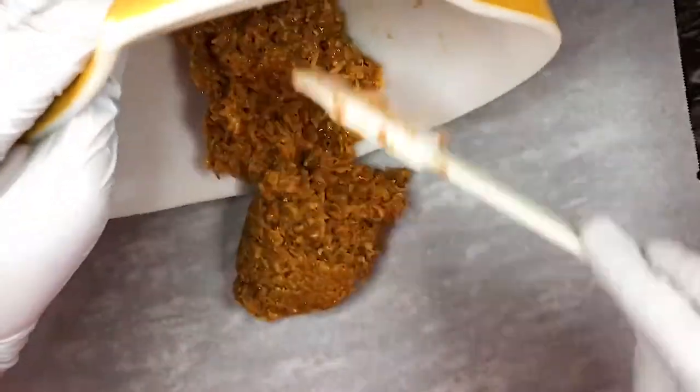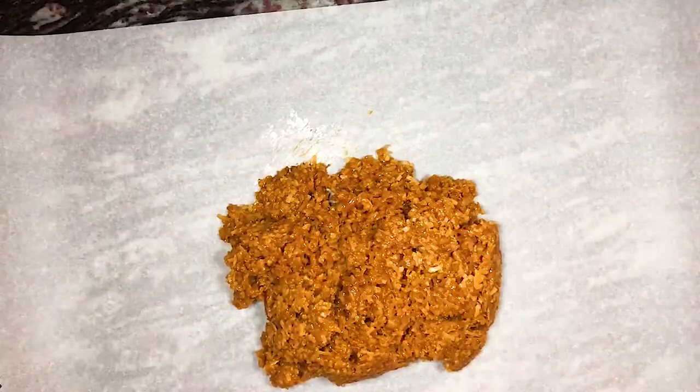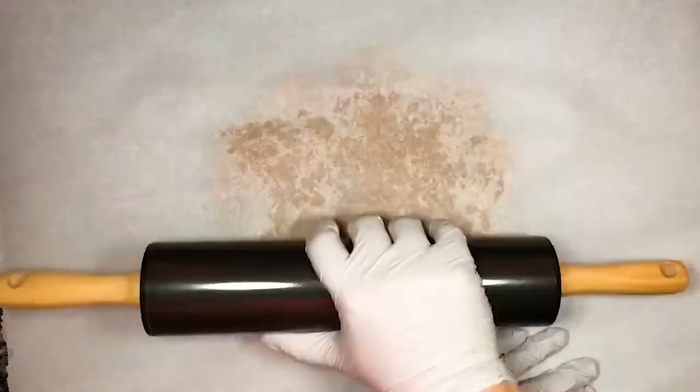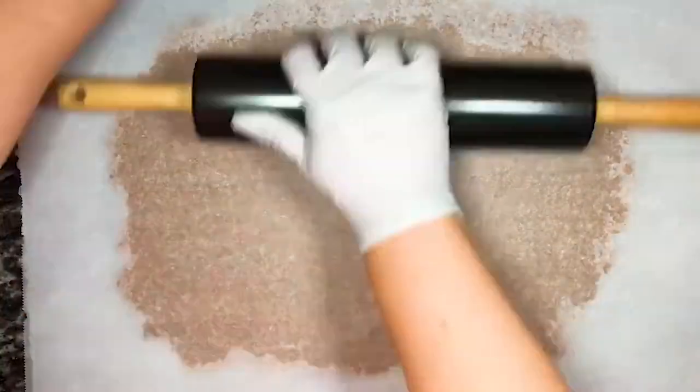Once the toasted coconut has been thoroughly mixed into the caramel, pour the mixture onto a piece of parchment paper, cover it with another piece of parchment paper, roll it until it's about one-eighth inch thick, place it on a sheet tray, and then place it in the freezer to harden.